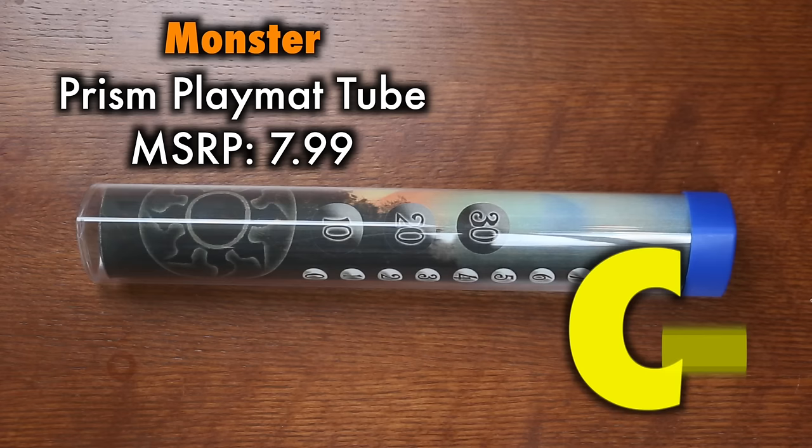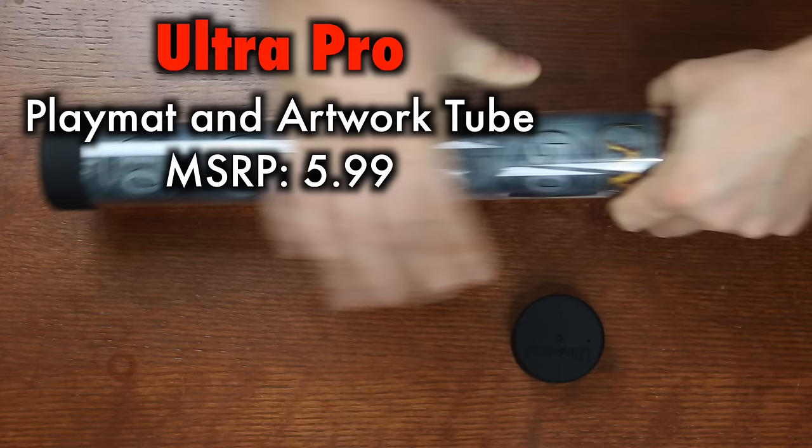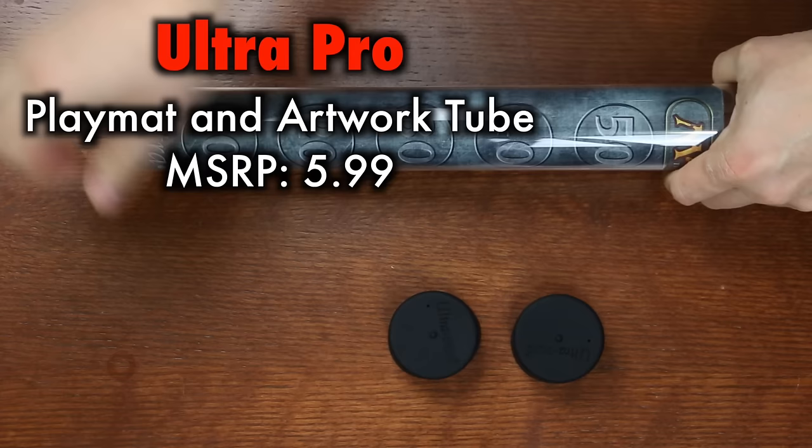These are right on the border and I'm going to go with a C-. They work, but just barely and don't last long. Now, the Ultra Pro Playmat and Artwork tube is considerably better quality. While the round design is going to roll around on the table and can be a little irritating, it's worth it for the thicker, sturdier plastic than the Monster tube.